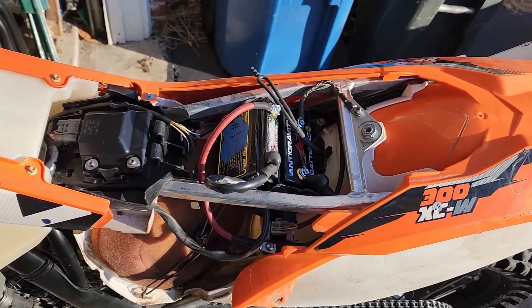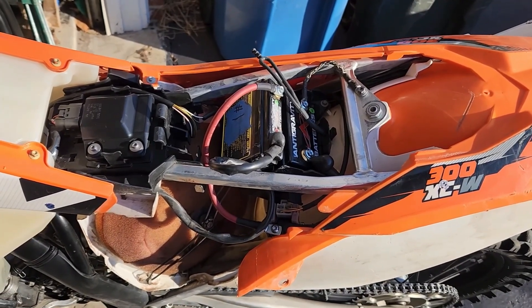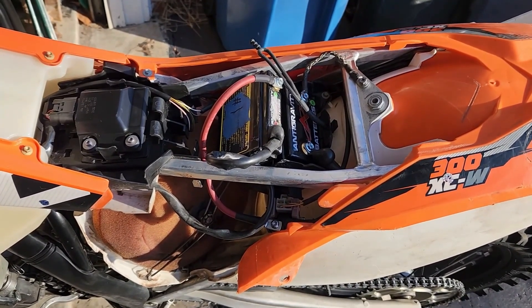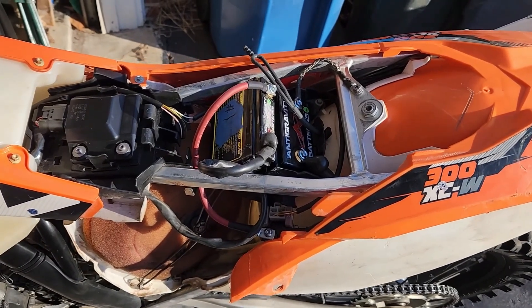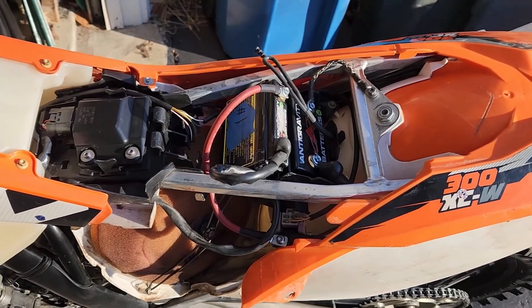This is a whole lot cheaper than replacing the bendix and the crown wheel and all the other different things I've seen suggested. Now the next thing to do is get everything tucked back in and in place so we can get the seat back on.